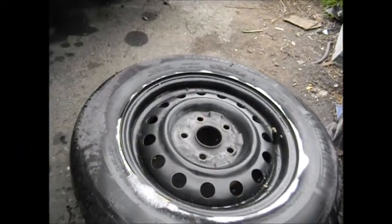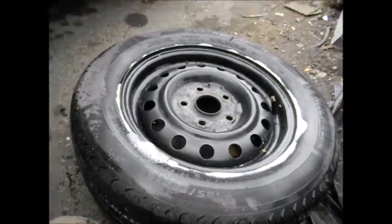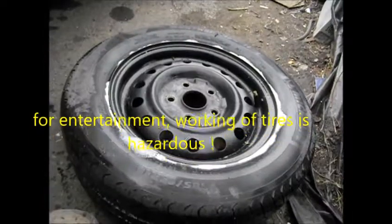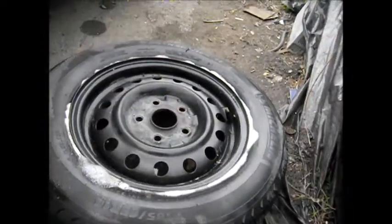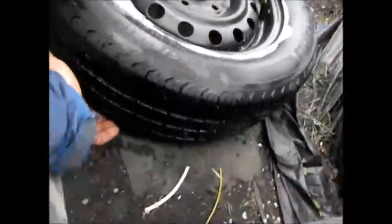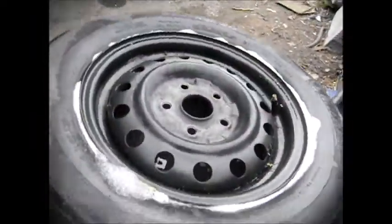Damn, looking at a slow leak in my tire. Basically, if you get some dish soap and you put it in a little spray bottle, and you spray it around suspect areas. Typically, if you look on the tire and you don't see any nails in it, then it's probably not going to be leaking from the bottom.